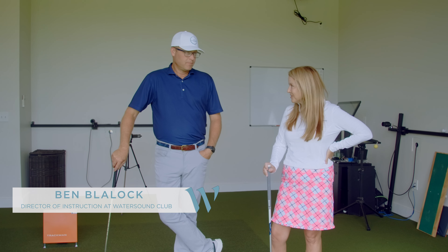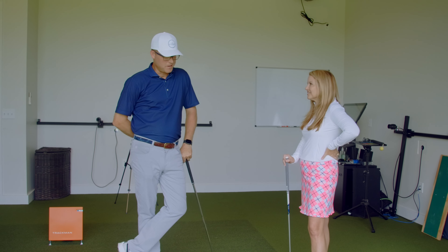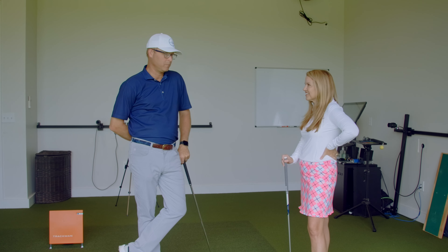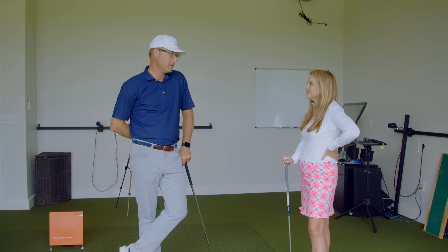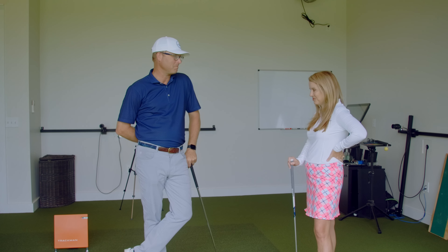Ben, happy to have you here. You've made a big impact on a lot of members, all skill levels. That's nice to hear. I'm happy to be here. Our family loves it in the area. We've been here about two years now and we're fitting in and loving where we are.